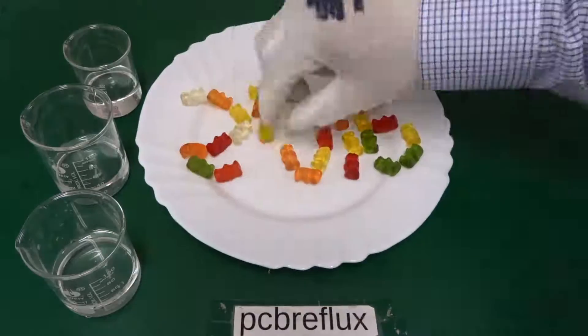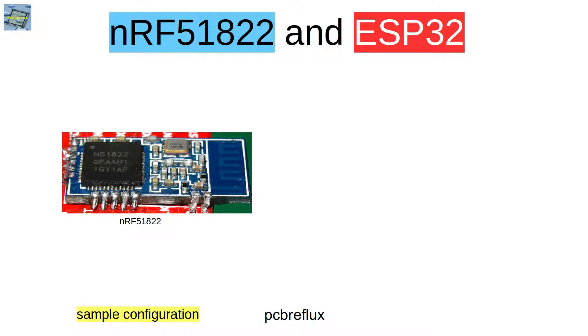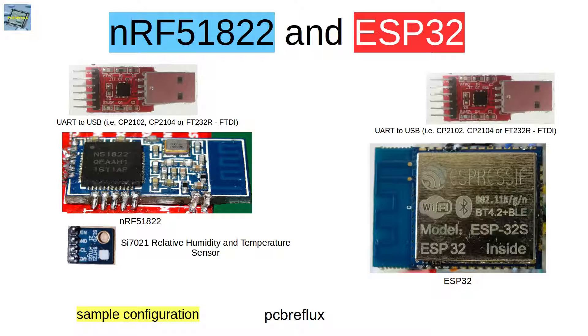Before we start, I want to thank you all for the year 2016 with some German sweets. So this is our sample configuration. On one side we have the NRF51822 device with the SI7021 relative humidity and temperature sensor, and I also connect a UART converter, the CP2102. On the other side we have the ESP32 connected via a CP2104.